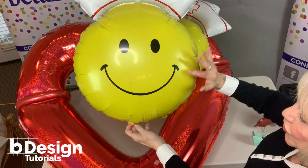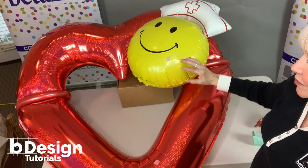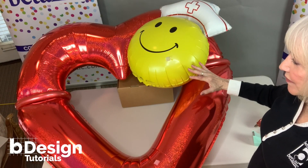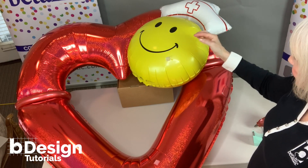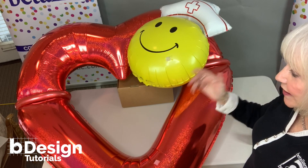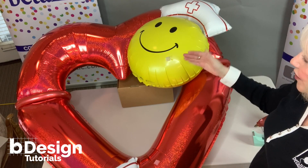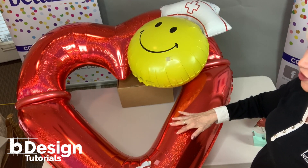Before I permanently attach the 28-inch Smiley Nurse shapes, I want to make sure I have them positioned just where I want them. I've added a couple of regular scotch tape loops just as temporary placement. And then I can use my low temp glue gun to attach them permanently together and to the big heart shape.